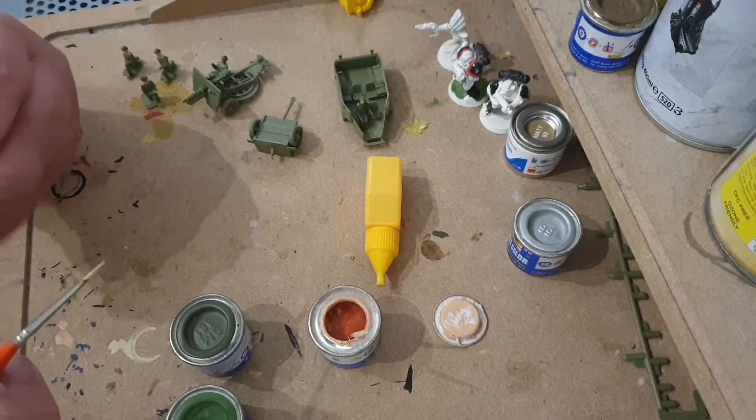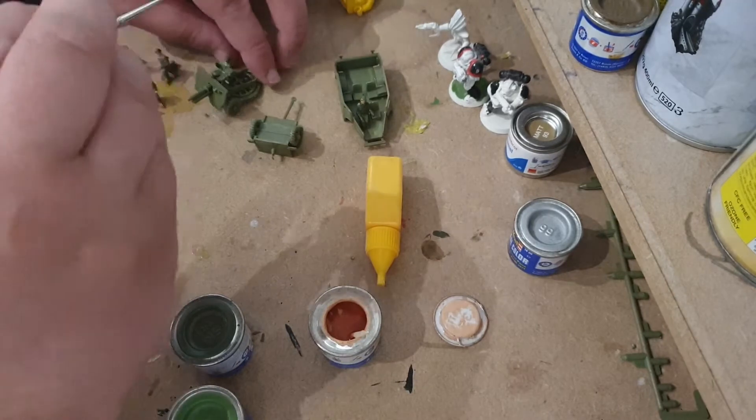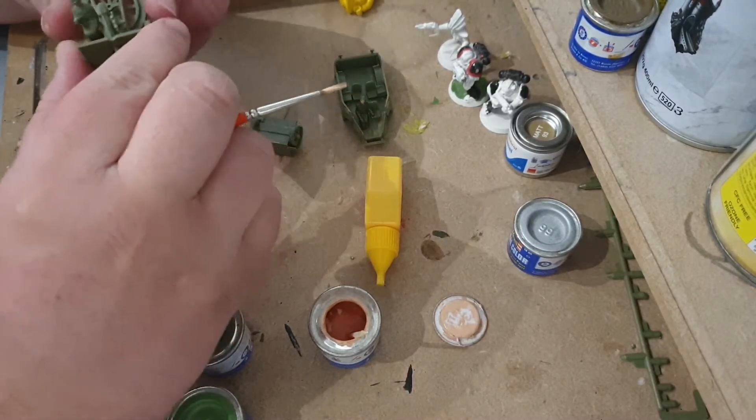There we are - four guys done and then we just have the gunner man.